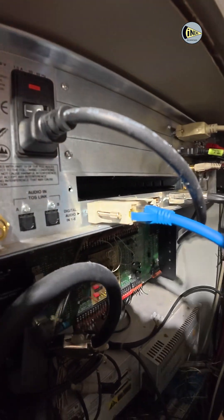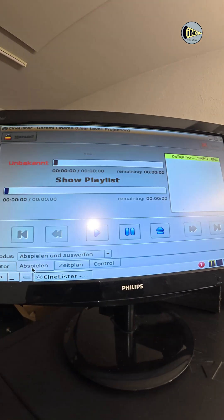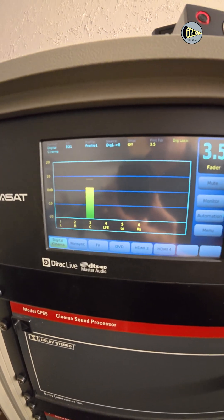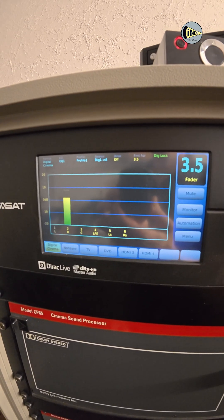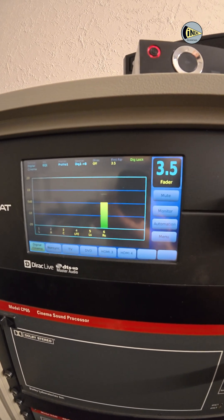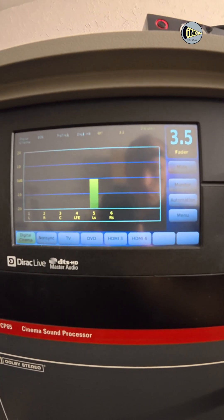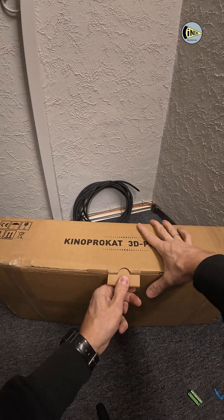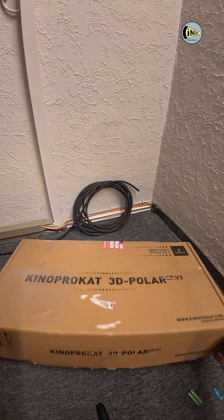I usually use DCP Pink Noise Test to verify whether everything is connected correctly. I'll be glad if you liked this video. In the next video I'll try to show the installation of the 3D system, and I hope to see you soon — in the cinema of course.